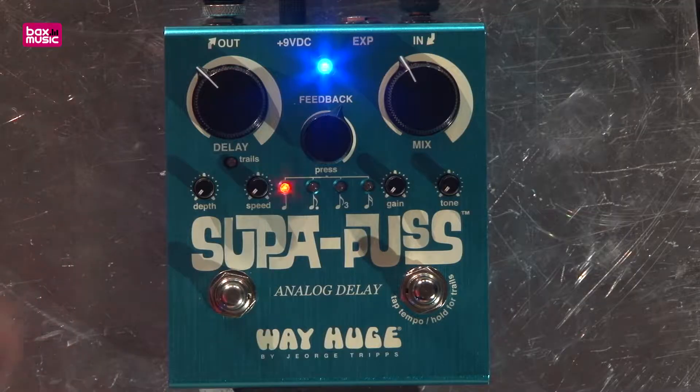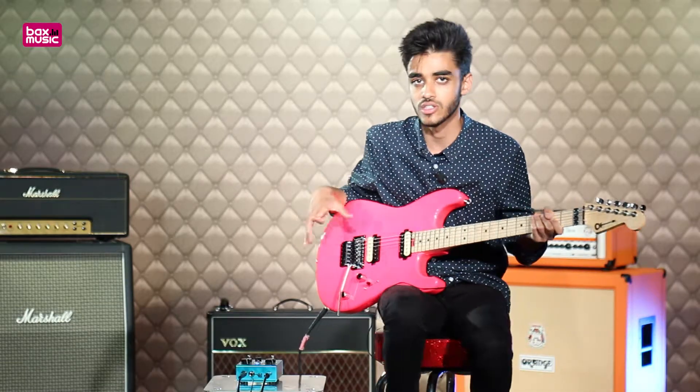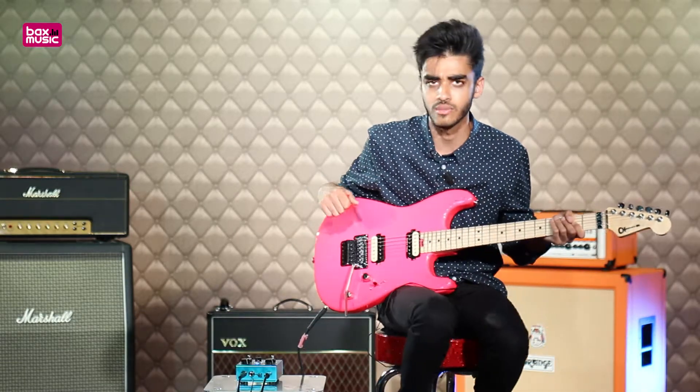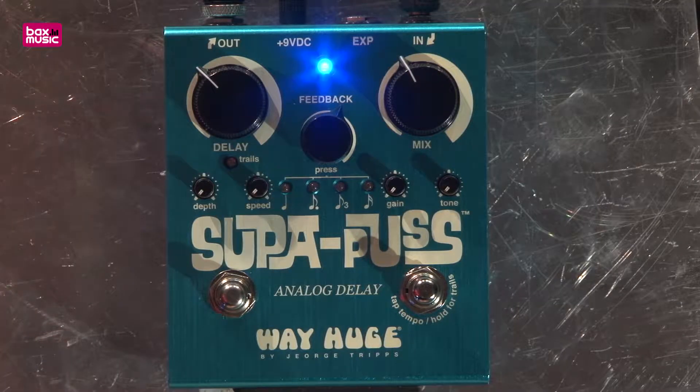Hi guys, how's it going? It's JP from Bax Music and today I'm having a look at the Super Puss Analog Delay. This is from Way Huge Electronics and it's a fairly new delay pedal in their line. They've had lots of pedals in these size enclosures and these types and they've had a couple of delays before, but the Super Puss is essentially an attempt at a really well all-rounded delay pedal.